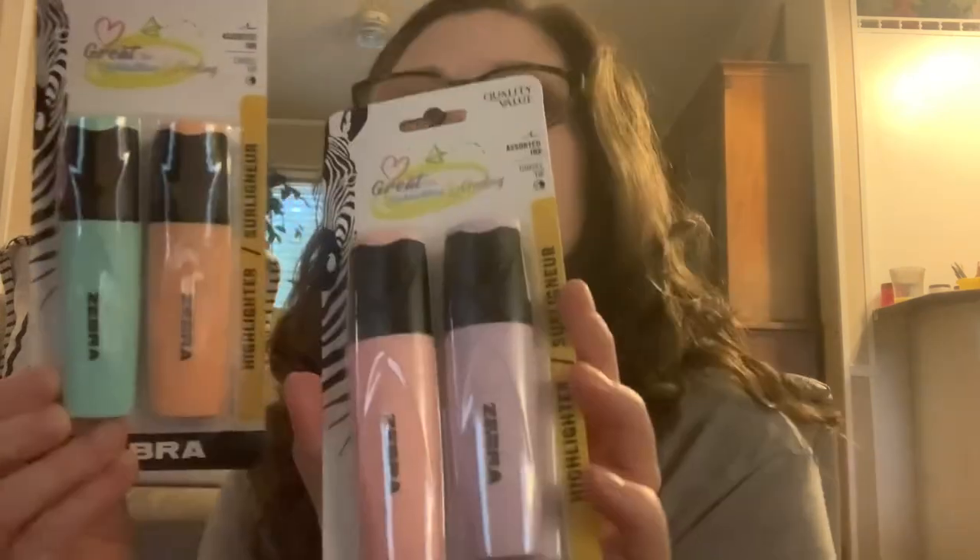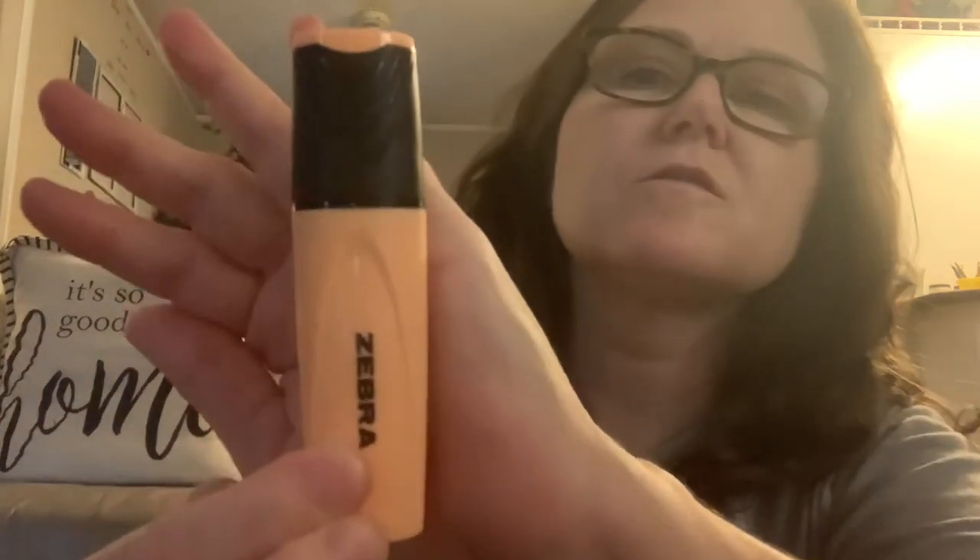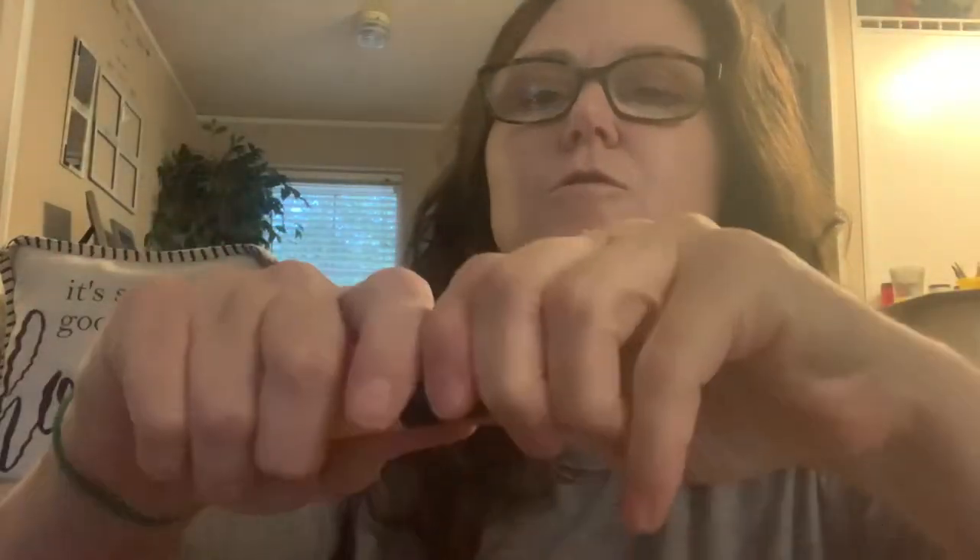I came across these highlighters — the Zebra highlighters — in aqua and peach, and then this one is the pink and the purple. I'm going to open that up and show you guys. Okay, so here's the peach one.